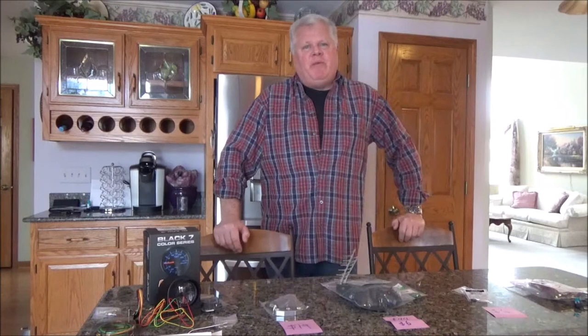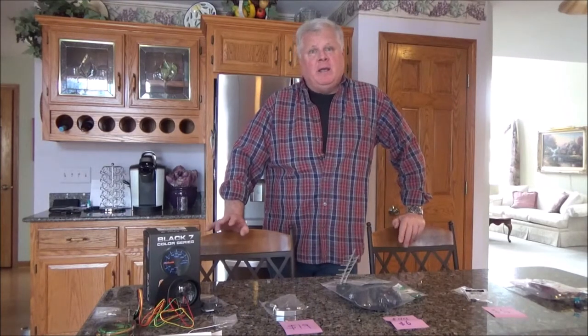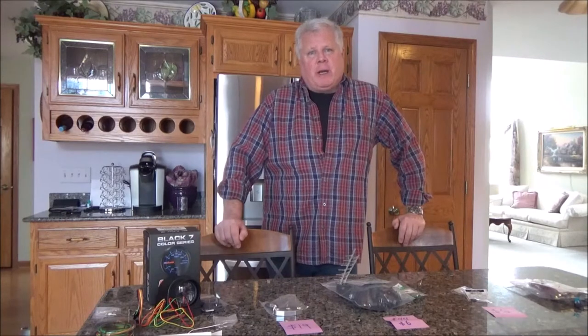Hi and welcome to Ed's Garage. This is a follow-up video. My first video was regarding a heat-related failure I was having on my 2008 GMC Yukon XL Denali.